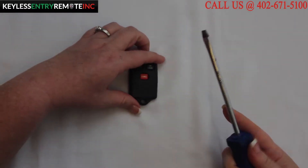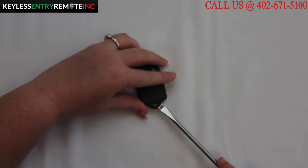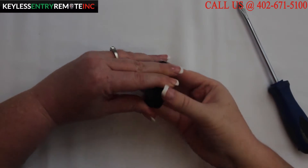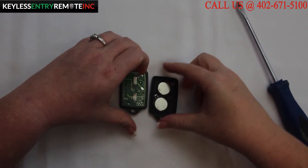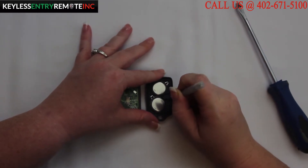To open this key fob all you will need is a screwdriver. Simply insert the screwdriver in the notch at the bottom of the key fob and twist. Once the key fob is open you'll see that there are two batteries and they're located here on this side.